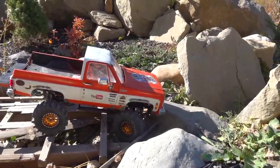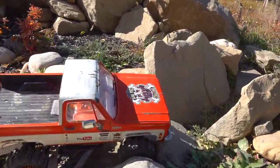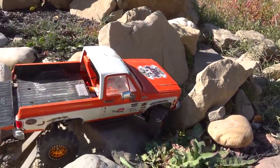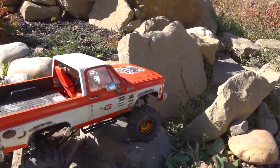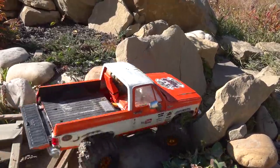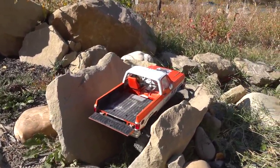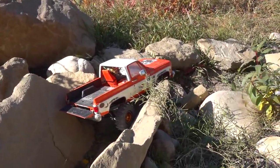How many people watching here today do full-size wheeling as well? If you go out on the trail right now, let me know in the comments section. Let me know what you wheel, and also has wheeling with RC helped you out in the full-size wheeling or vice versa? A lot of people think that folks with small trucks like this don't wheel full size also, but that is just simply not the case.